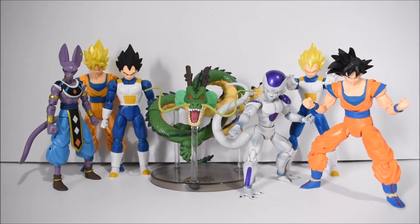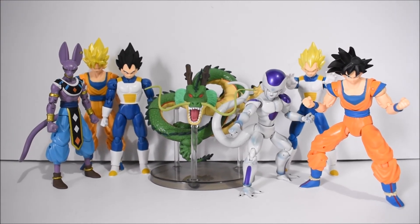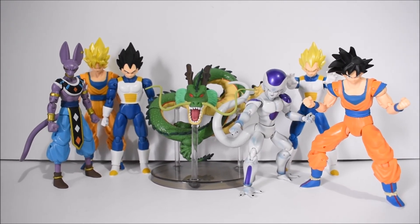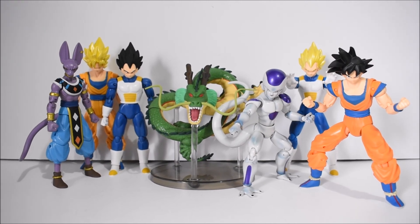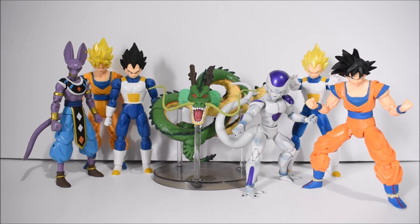If you want the best, go for SH Figuarts — they still reign supreme, still the king of DBZ figures in my opinion, they make the best. But overall, these are a good group of figures. We'll see where this line goes from here — very interested to see what comes next.